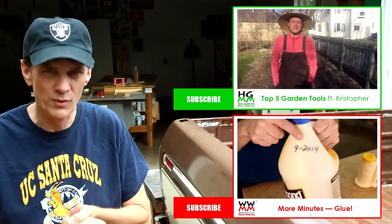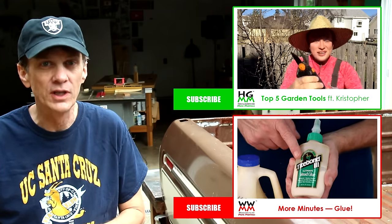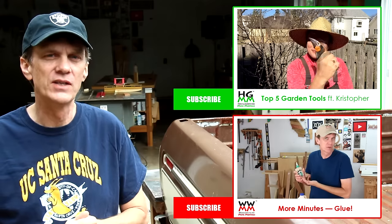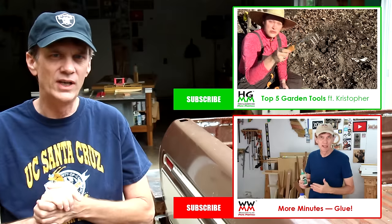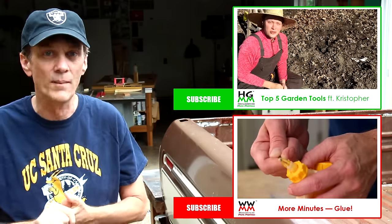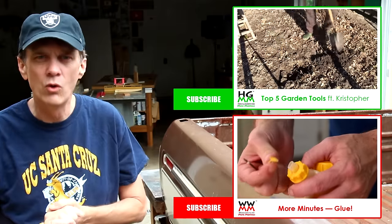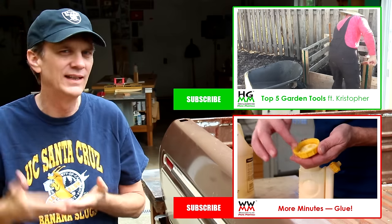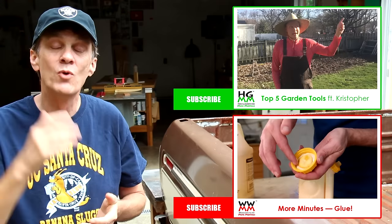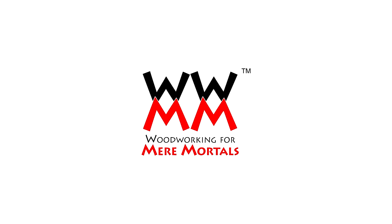Hey, have you checked out Home and Garden from Mere Mortals lately? We are assembling a great new team of contributors, including Christopher, who will be sharing his gardening tips and advice every month. Check out his first video posted just last week and give him a warm welcome, and subscribe to his personal channel too. We have lots more great home lifestyle videos coming soon. Don't forget to check out More Minutes for deleted scenes, answers to your questions, and lots more about glue. Thanks for watching everybody, I'll see you next week!